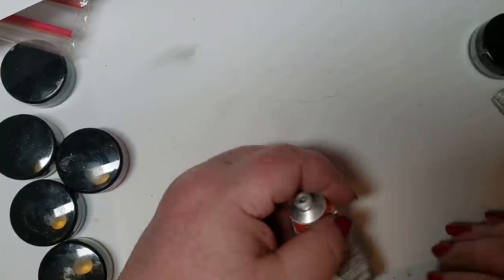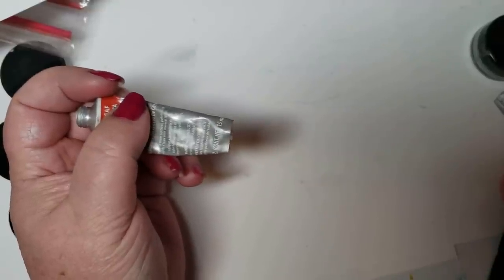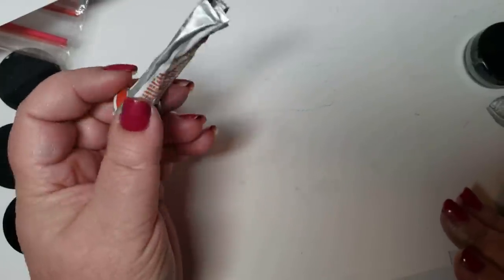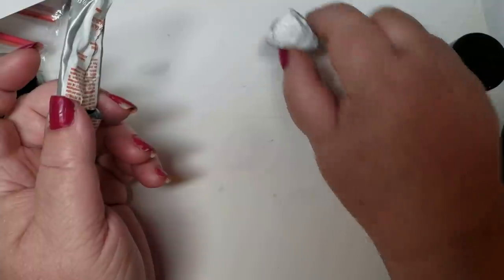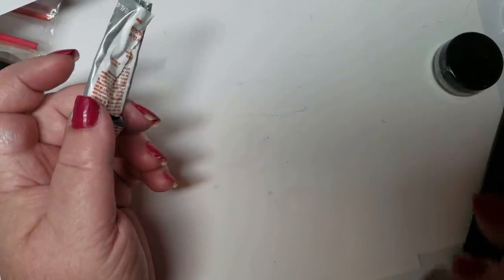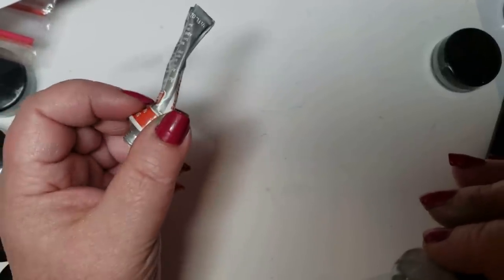I've never tried rub and buff on a fine art picture, and nobody has. Nobody uses rub and buff on a picture. So I got out my rub and buff. This stuff is about 12 years old. I got out my silver, and much to my dismay, the tube had dried up completely. I checked on Amazon — I purchased this 12 years ago.